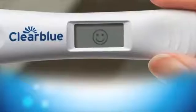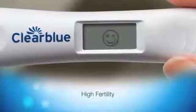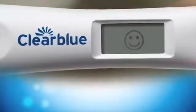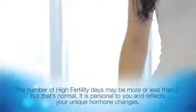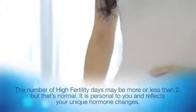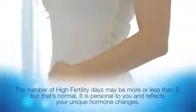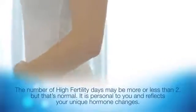Test again tomorrow. If the test shows high fertility, indicated by a flashing smiley face, you can increase your chance of getting pregnant by having sex today, and you should also test again tomorrow. The number of high fertility days varies from woman to woman and cycle to cycle — it may be more or less than two, but that's normal. It's personal to you and reflects your unique hormone changes; it does not mean that your product is faulty.